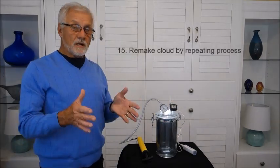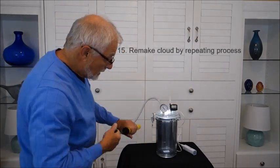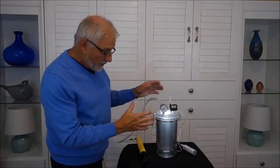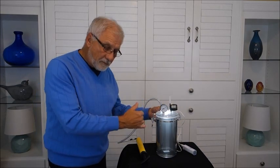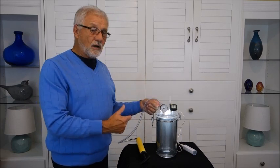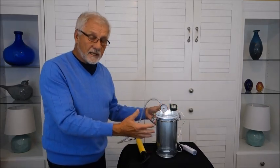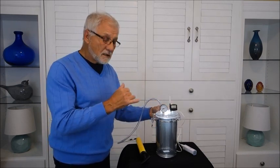I can repeat this — shut the valve again and pump it down, and again the cloud forms. Those smoke particles are still in there providing the sites on which the cloud droplets can form. If I repeat this over the next 10 minutes or so, I'll still get a cloud forming. But if I wait a few hours, no cloud forms because those smoke particles will have settled out and the air is clean again — I would have to reintroduce some more CCN to get a cloud.